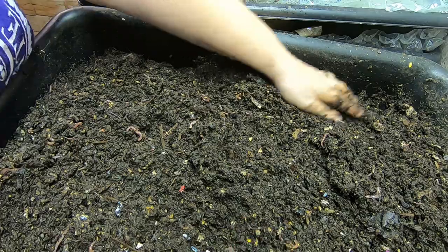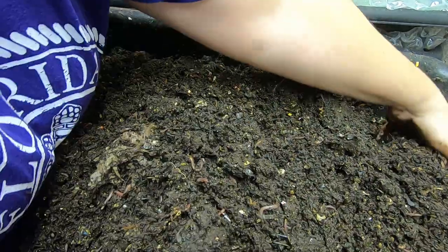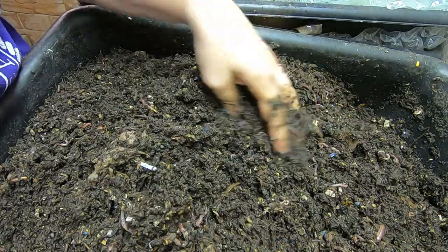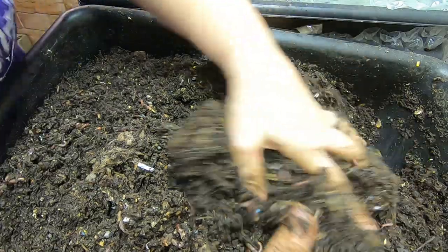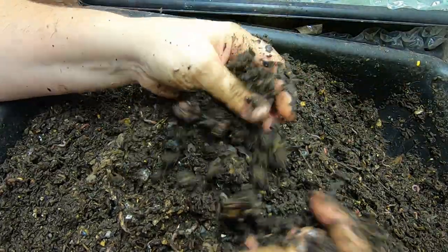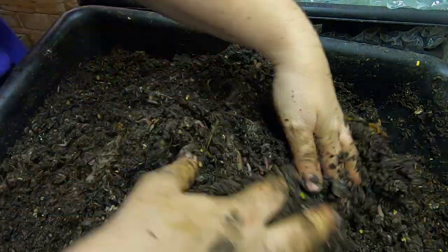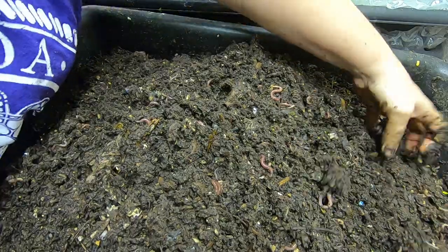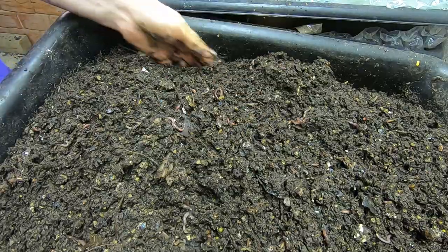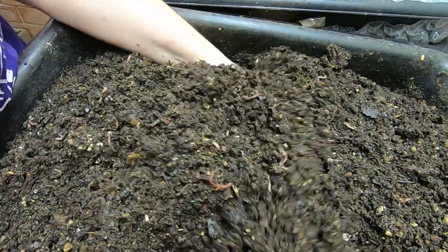There's a good-sized one. Still quite a bit of leaf bedding in here — I don't know if you can see it, but I can feel that it's not done. Still pretty grainy. So I'm going to flip them over. They're still happy in here; I'm still seeing lots of cocoons.